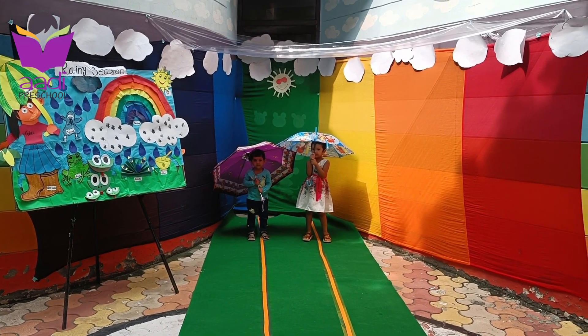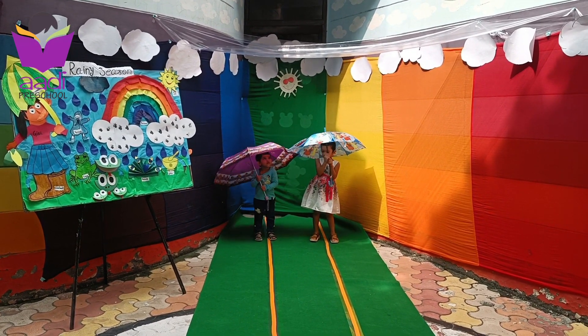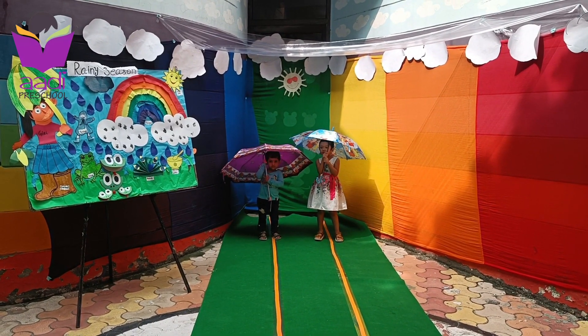Hey everyone, today we are doing Umbrella Race. This race helps to enhance cross motor skills and eye and hand coordination. So are you ready for this Umbrella Race?